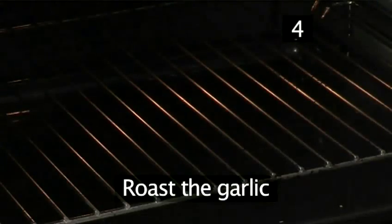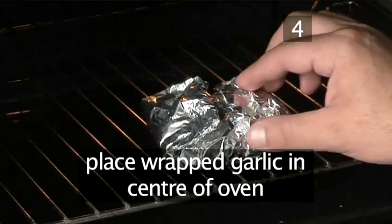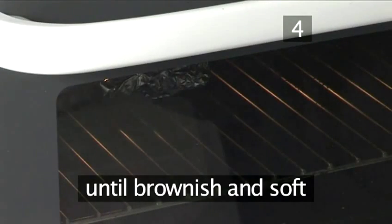Step 4. Roast the garlic. Place the wrapped garlic into the centre of the oven and leave it to roast for about 20 minutes until brownish and soft.